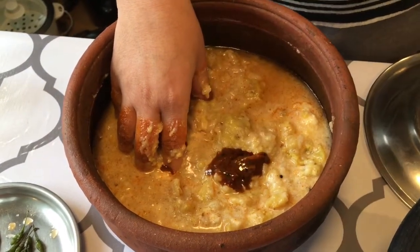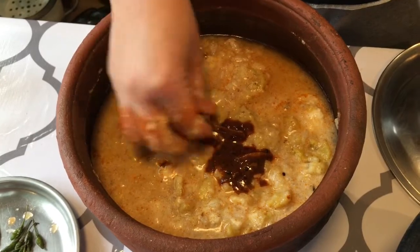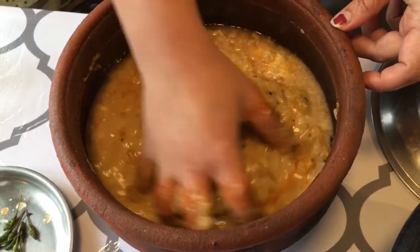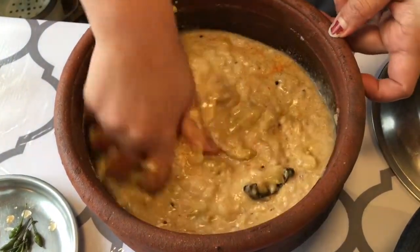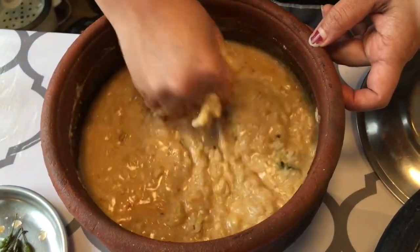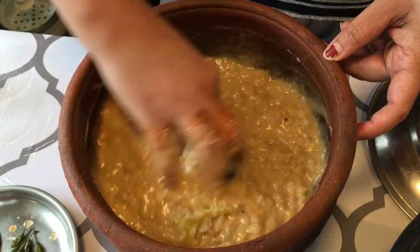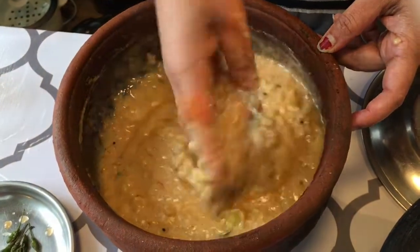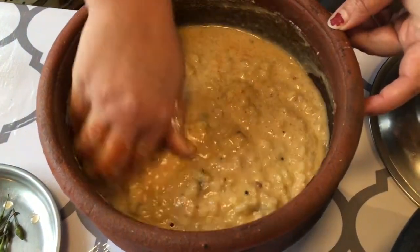We will make it very thick. I am ready to mix it here. I will mix it with a taste of noke.